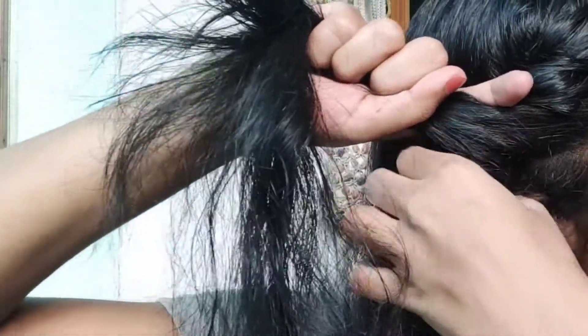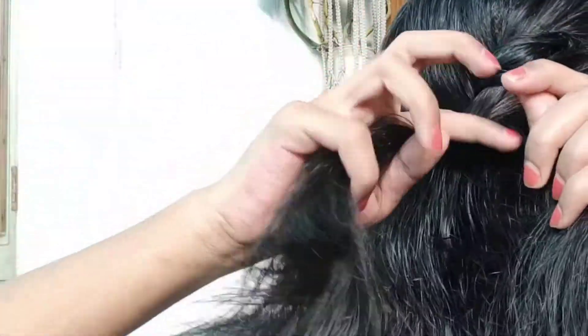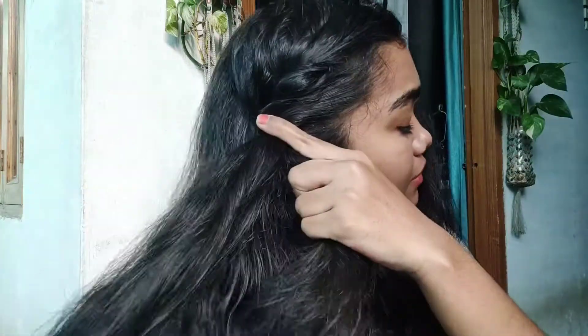One thing to keep in mind is that you have to do this braid close to your face, so that it will be easy for you to sleep with it.